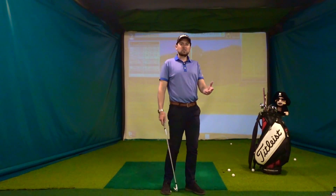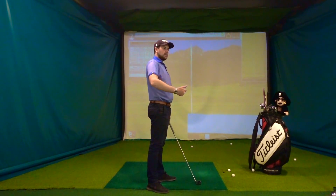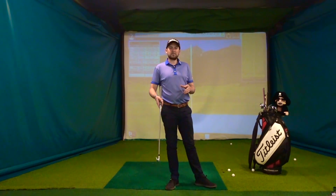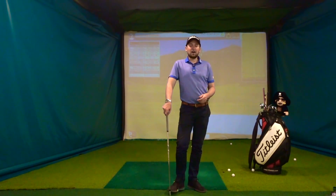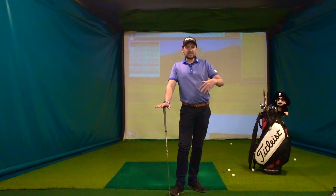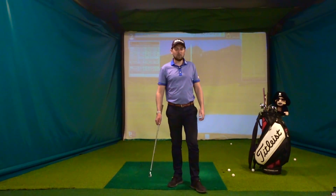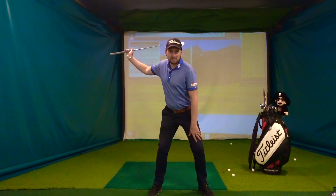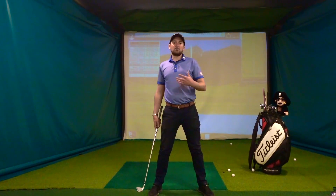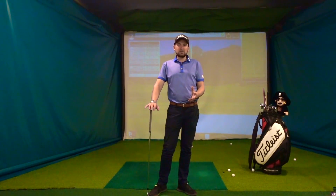So number one, we can talk about that common slice pattern — outside in, that right arm being overused — and how do we start this sequence. I have one of these pressure maps here up in Sweden, so we can track that weight sequence. All the research shows the best players have talked about this for a long time. That sequence from the top is definitely a ground-up movement, especially iron play and driving the golf ball. When we start getting into chipping and pitching, that sequence is slightly different.